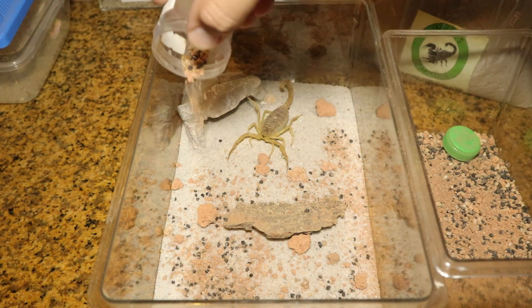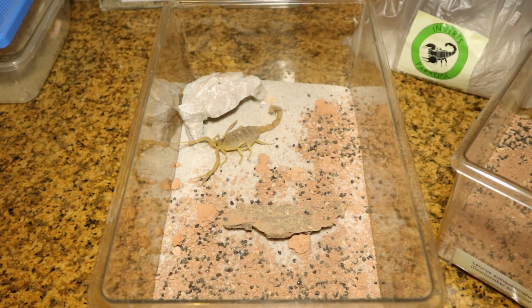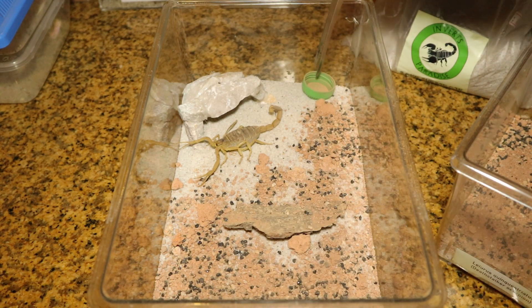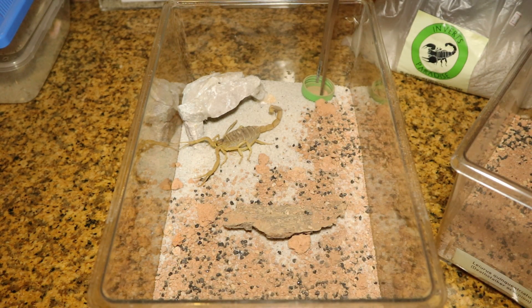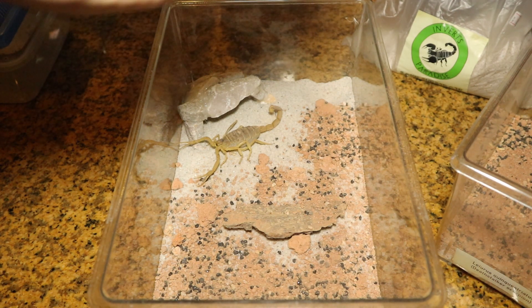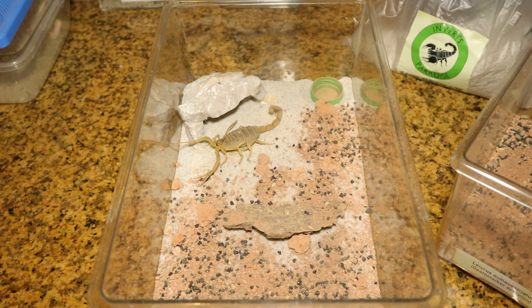Last but not least, of course, the water dish — we can never forget the water dish. Ignore what you guys just saw, it never happened. And time to fill up her water dish. With that, we are done with the rehousing for the female.